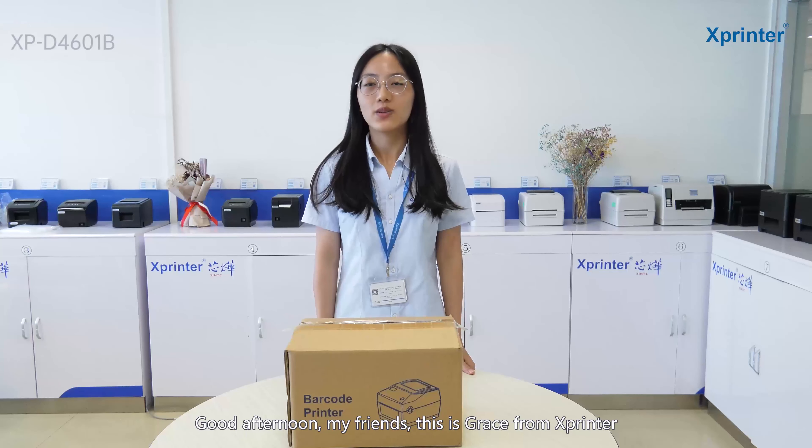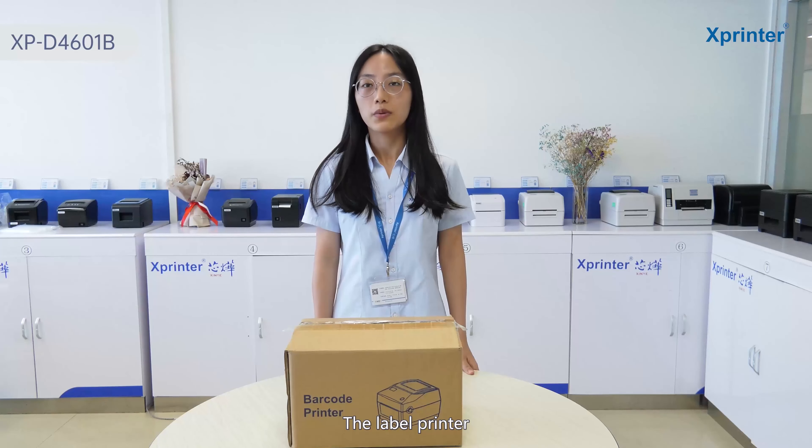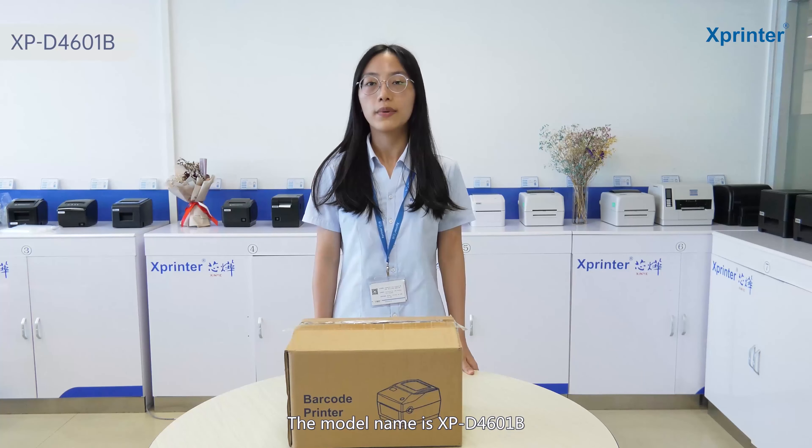Hello, my friends, this is Grace from Xprinter. I'm glad to see you again. Today I would like to introduce a new printer to you — the label printer. The model name is XB-B4601B.